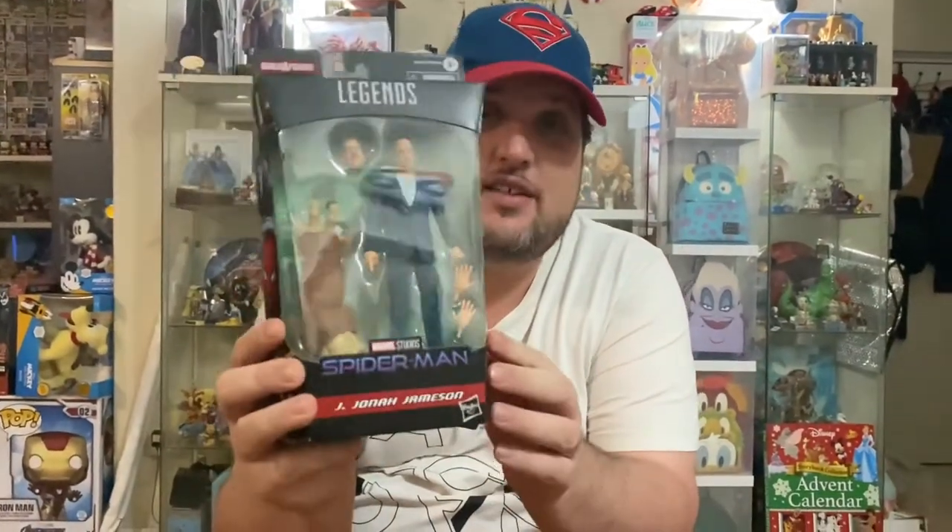This one in particular is J. Jonah Jameson. I was very excited to see this one in the lineup because it is the original J. Jonah Jameson from the Tobey Maguire films, and he also plays the part in the new Tom Holland films. JK Simmons plays this character and he's been in a few other things lately — he's also in Ghostbusters: Afterlife.